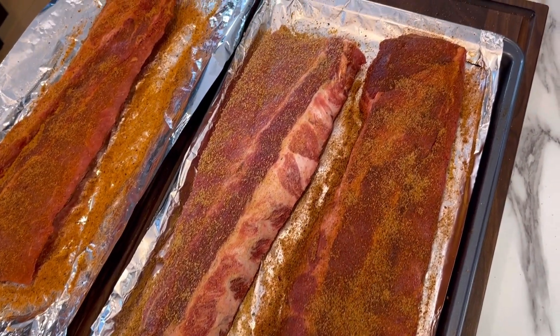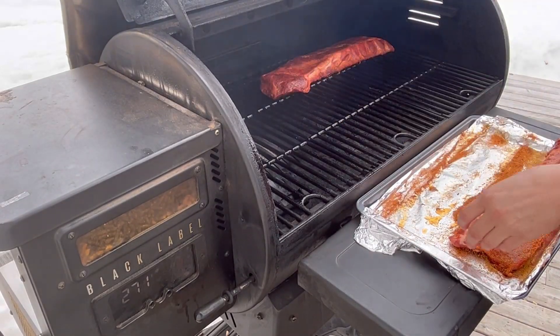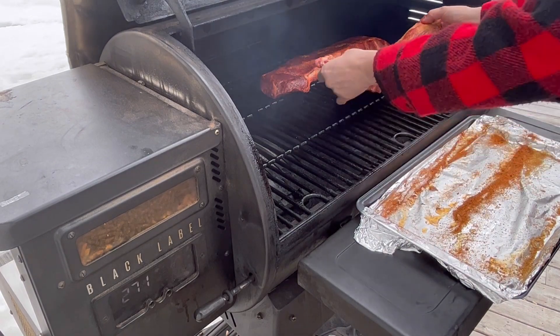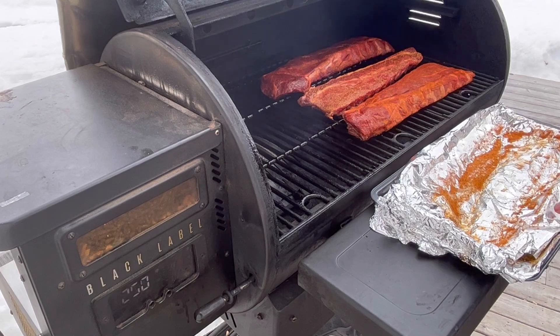And now we're going to fire up that pellet grill at 250 degrees. Normally for a 3-2-1 rib I'd go to 225, but again, I'm trying to cut some time out here. We're going to let these bathe in the smoke at 250 degrees for the next three hours.